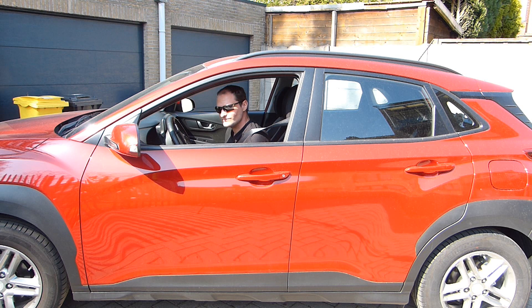I bought myself a motorcycle trailer. First I'm going to wash it — it's pretty dirty.